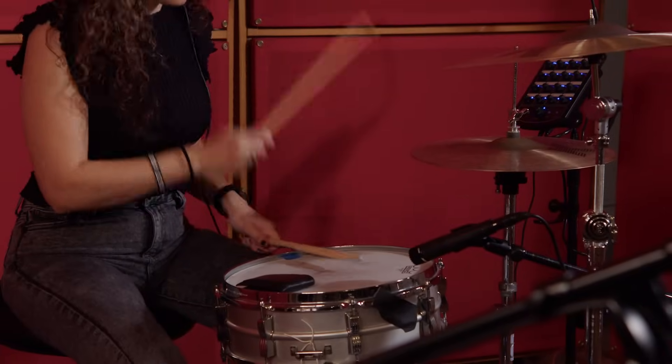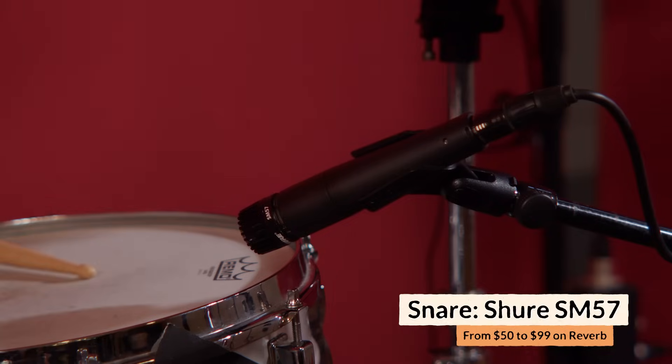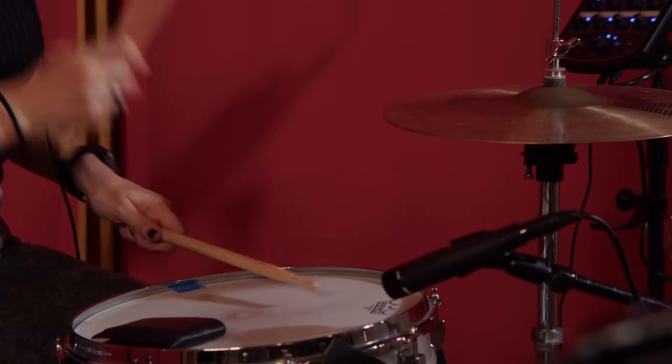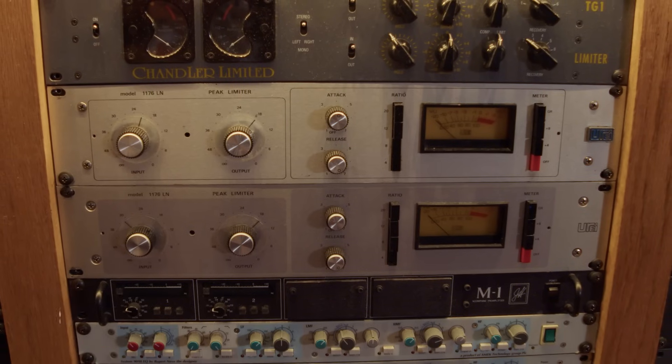For the snare, we kept it really simple — again, because we know the harmonica mic is going to do most of the heavy lifting in terms of character. The only thing we needed from this mic is just a little bit of extra body, a little bit of extra snap, and a little bit of control, because with the harmonica mic we can't turn the snare up or down independently. So we used an SM57 going through a classic chain: a 1073 and a 1176, just barely touching it. A lot of the punch is going to come from that harmonica mic, so we didn't really need to process this too much.